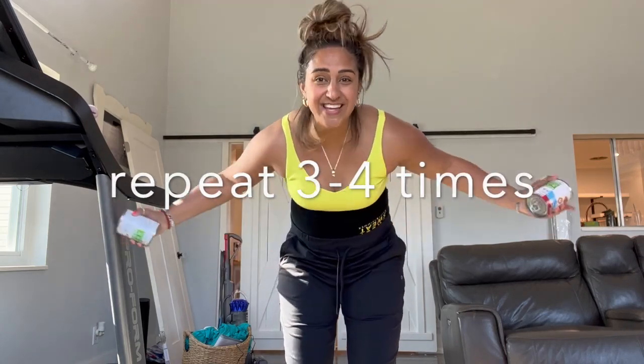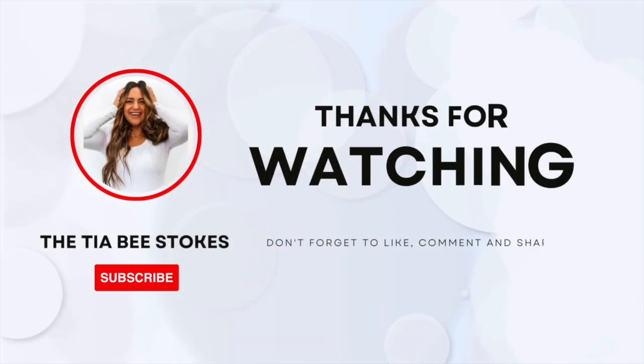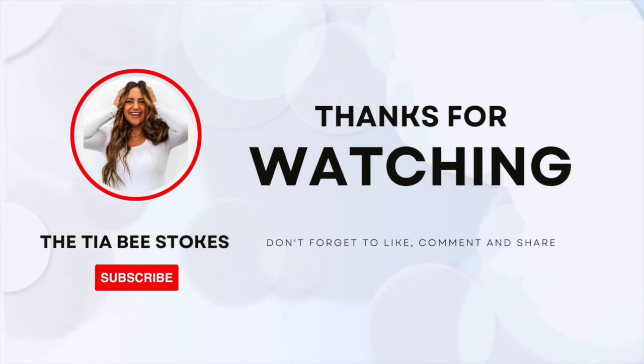And that's it. Repeat it three to four times. You killed it today! You sound amazing. You can do hard things — yes, you can. I love you guys. Remember, do you — everybody else is taken, and you are enough. I love you. We got this.